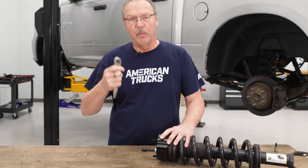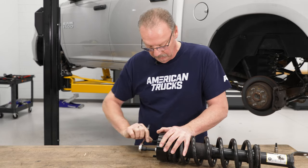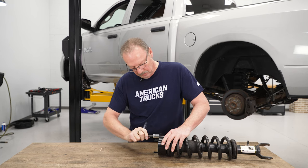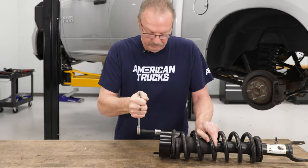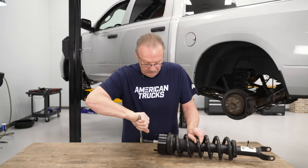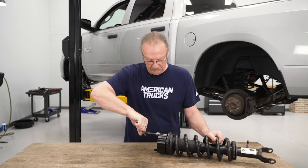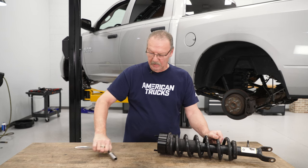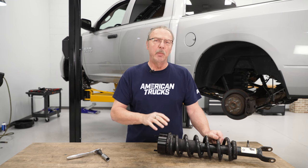Once you've got them started, use your ratchet to tighten them down. Now that it's attached to the top of the strut, the next step is to install it on the vehicle.